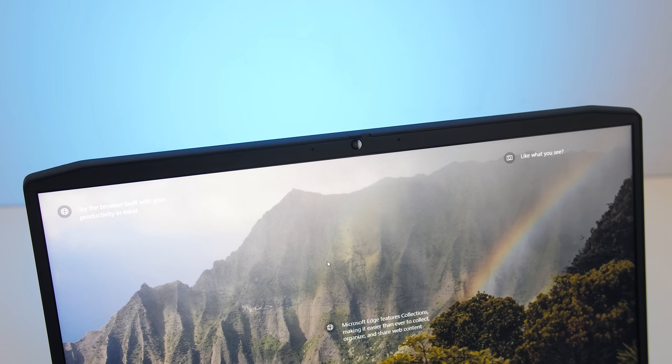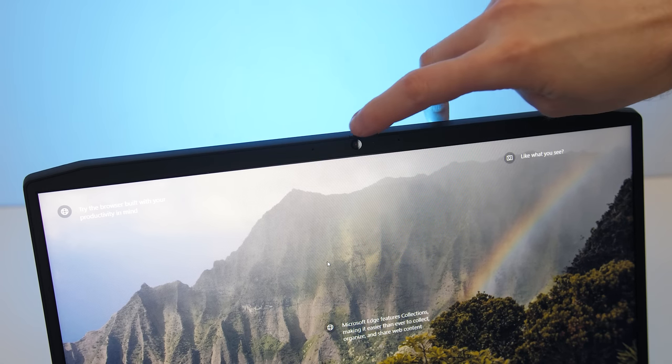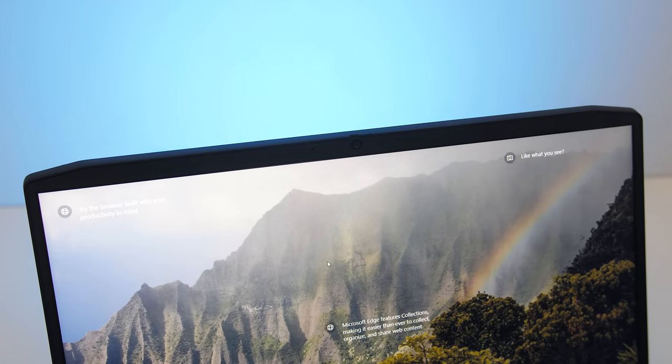There's a 720p camera above the display in the middle with a physically sliding privacy shutter, and no Windows Hello support. This is what the camera and microphone look and sound like, this is what it sounds like to type on the keyboard, and this is what it looks like to close that privacy shutter.